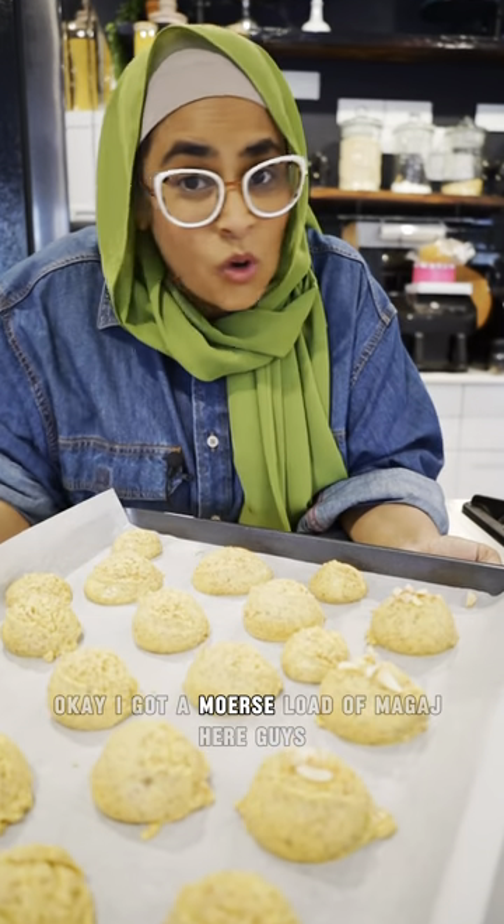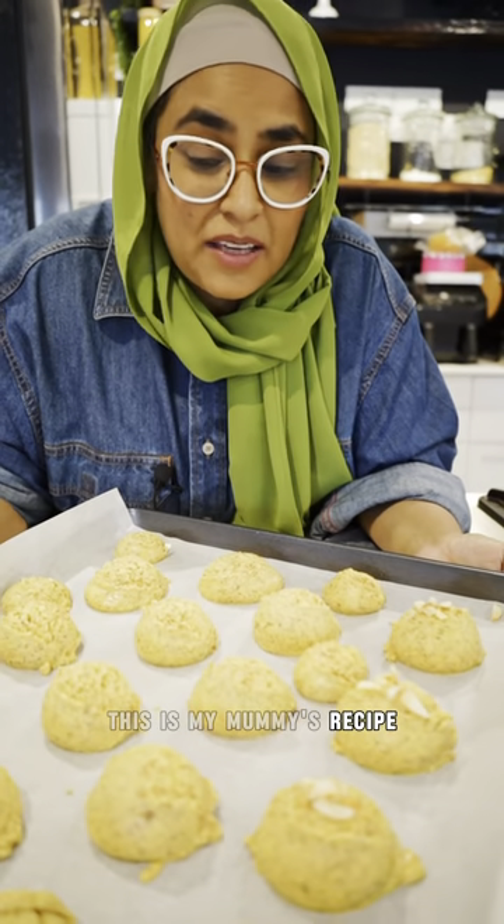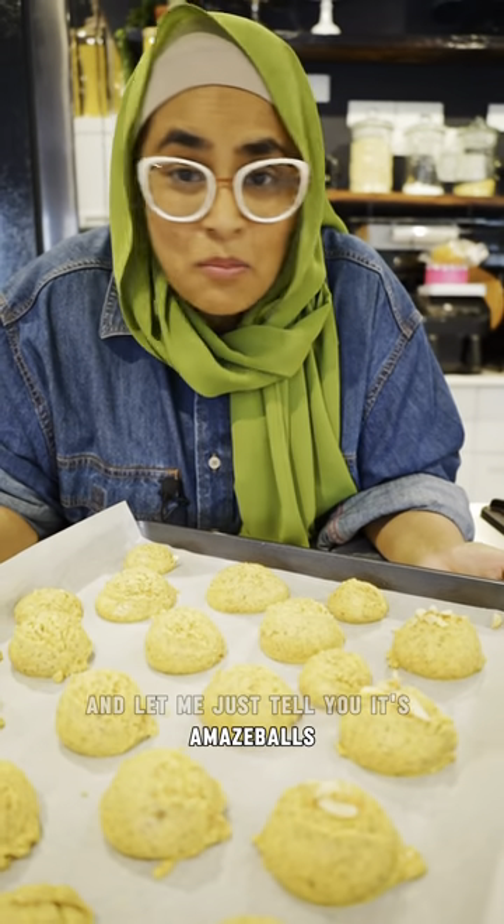Okay, I got a massive load of mugage here, guys. This is my mommy's recipe — and let me just tell you, these are amazing. We're going to put in the last 50 grams of water.